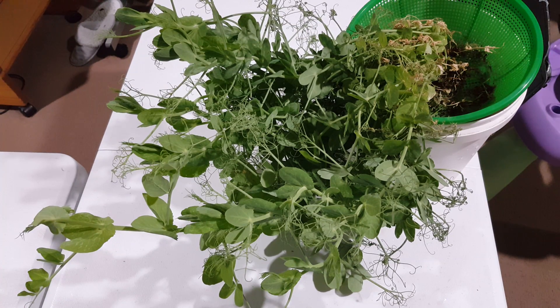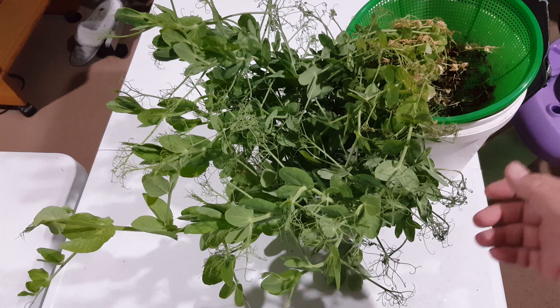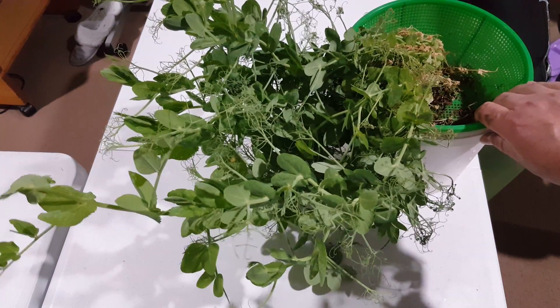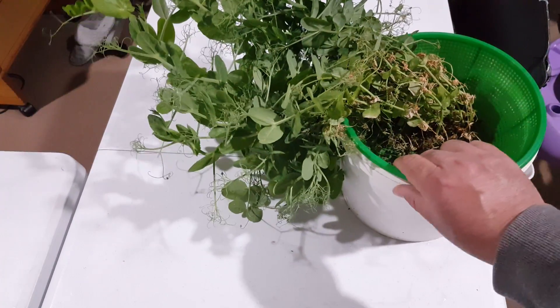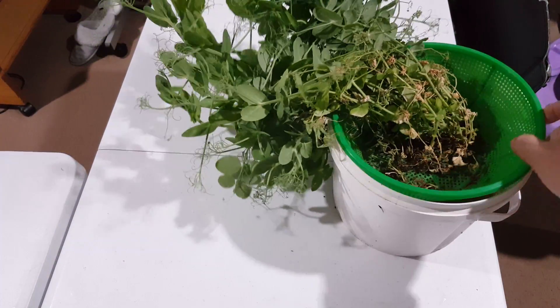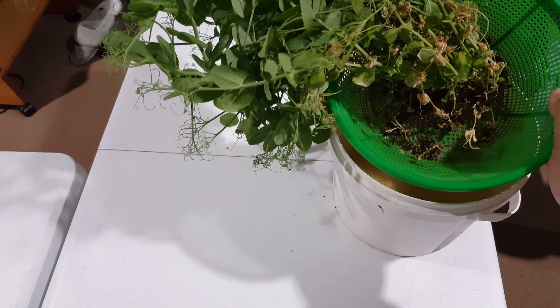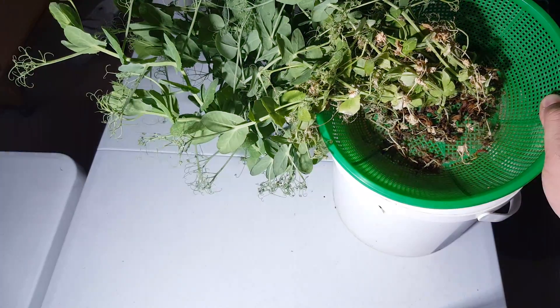Hello everybody. In this video I just want to share an experiment with you. You can see that I have been growing these green pea plants in this netcup, absolutely without soil. There's no soil in it — if you can see it, I'll just switch some lights on.